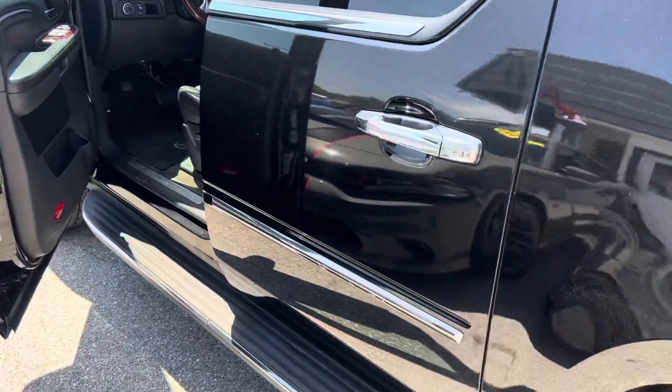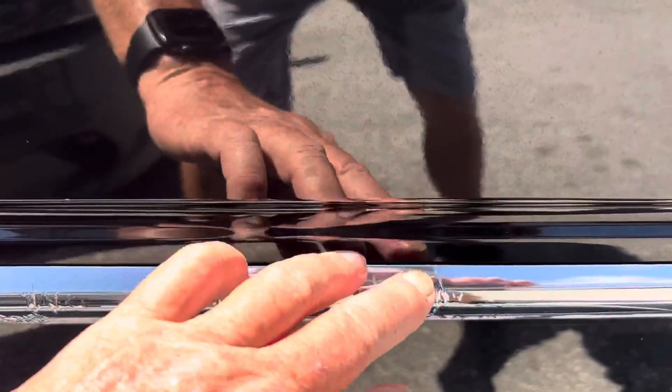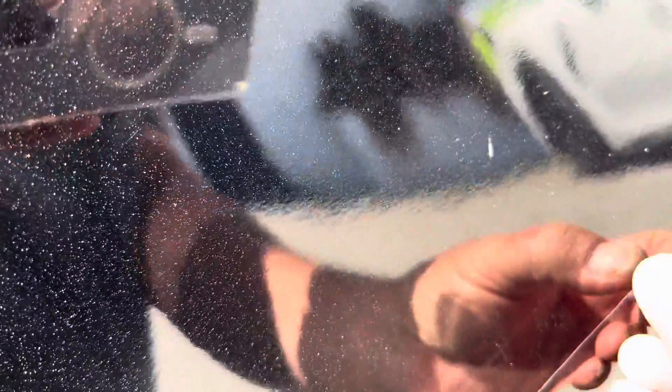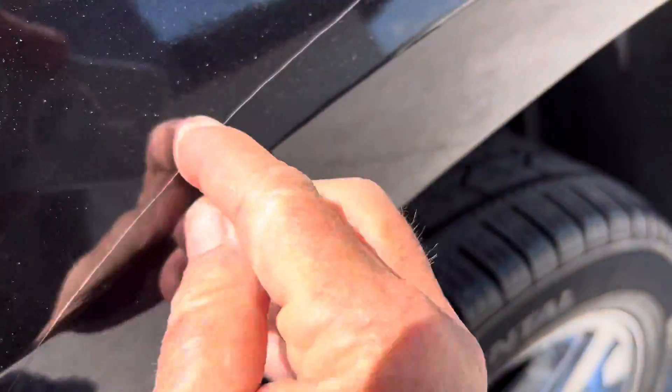I'm going to start pointing out some flaws. This is an '07. You can see there's a little bit on this chrome molding here — the chrome cover stuff is kind of starting to wrinkle up a little bit. The rest of it's fine. There's a little scratch on the side of the vehicle. I don't really feel that with my nail, but it's not coming off, so I don't think that'll come out, though it's possible it will.